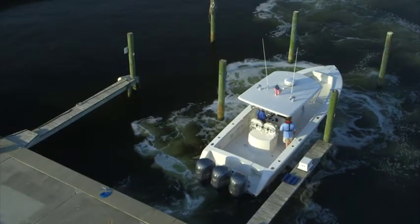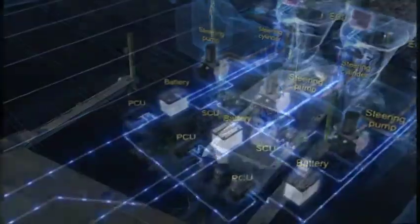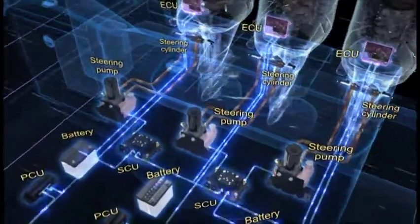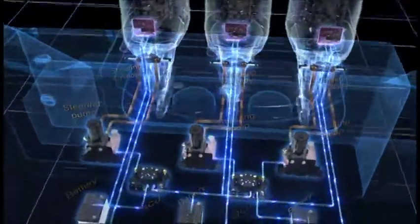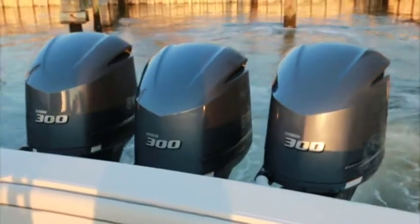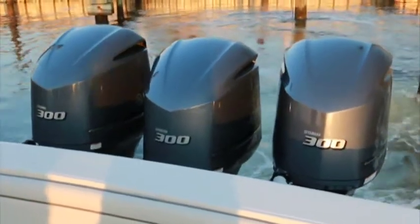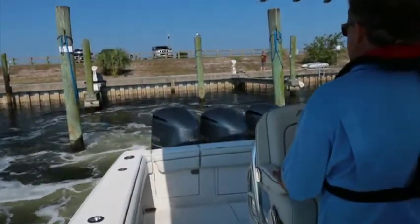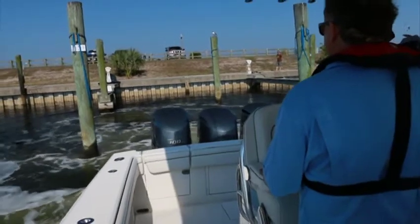The Helmaster system uses independent steering pumps and an intelligent steering cylinder, one each per outboard. This allows the engines to move independently of one another when in joystick mode. Software safeguards built into the system and intelligent steering cylinders prevent the outboards from contacting each other.